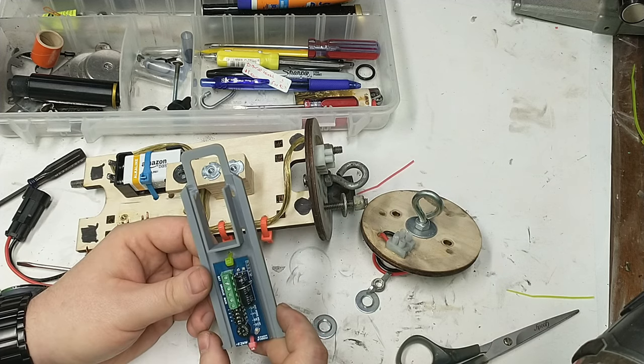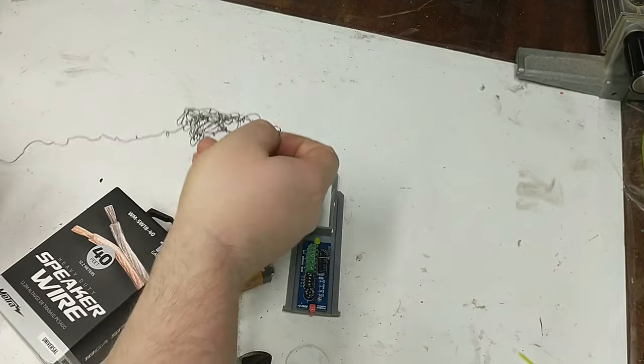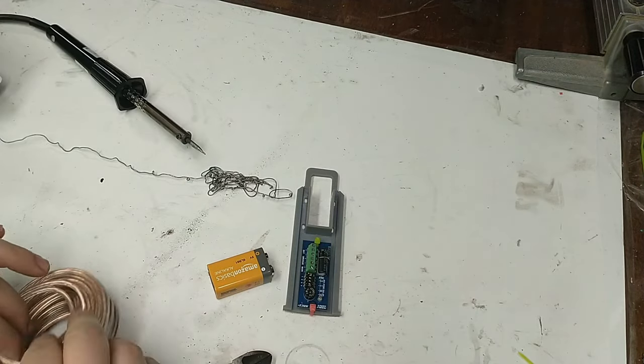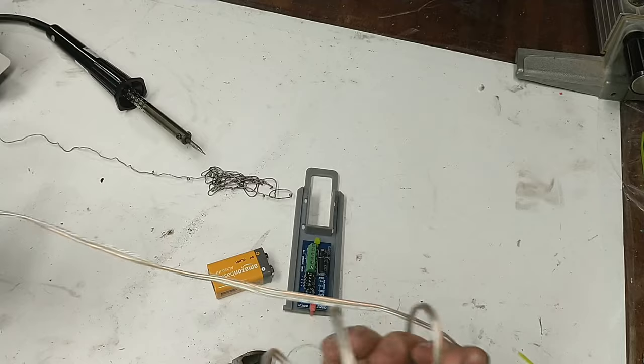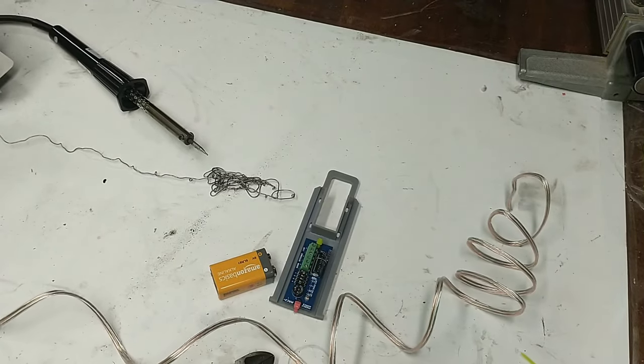Now that we have the altimeter secured to the sled, we'll start on the wiring. I'm using speaker wire here — it's kind of hard to strip and the insulation is rubbery, but it works fine. You always want to use stranded wire for this, not solid wire, because solid wire can crack. That's pretty much a rule of thumb for any aerospace application: always use stranded wire.